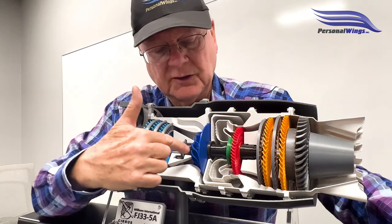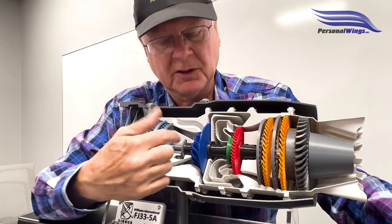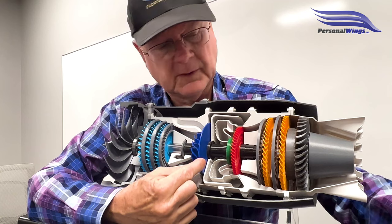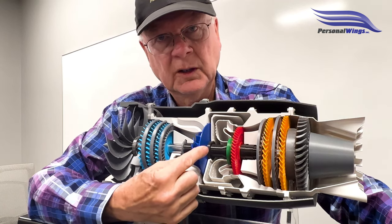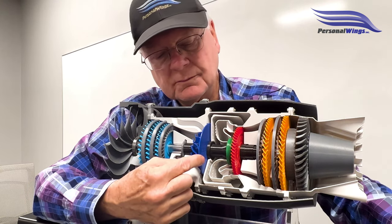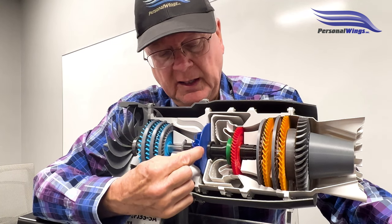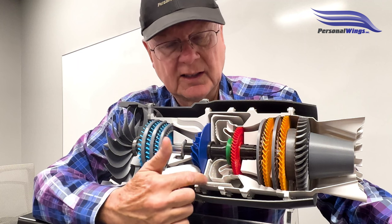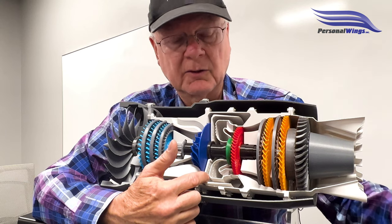The N2 section is going to be this centrifugal compressor here, this turbine, and some other components. As it turns — and you can see it turning through there — N1 wouldn't move at this point. When it gets to about 8% N2, then fuel is injected into this combustion chamber.